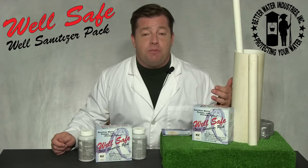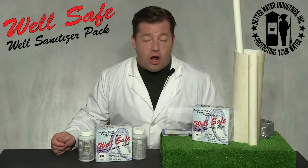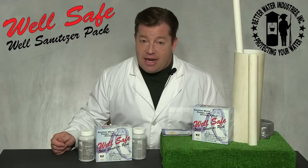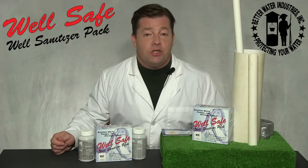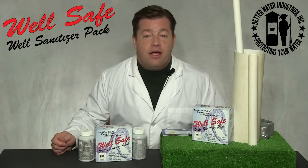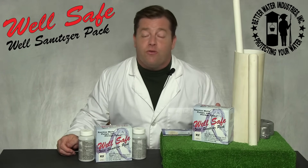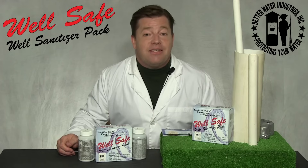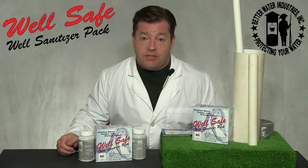After that time has passed, open an outdoor spigot and flush water until no chlorine odor is detected. Then purge water from every point of use in the same manner until no chlorine odor is detected. Please note: it is very important that the outdoor spigot is used for the primary flushing, as this will not send high levels of chlorine into your septic system.